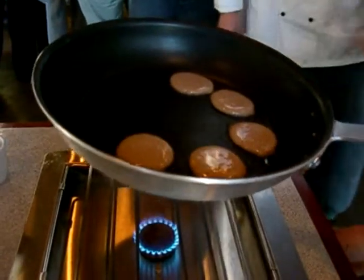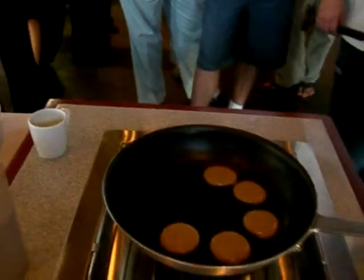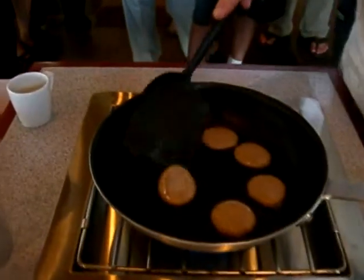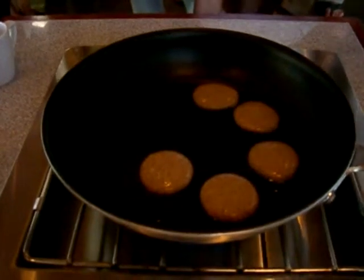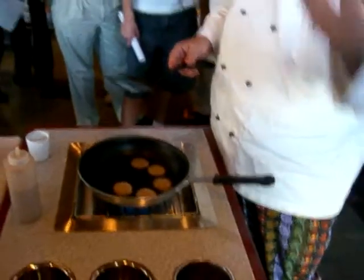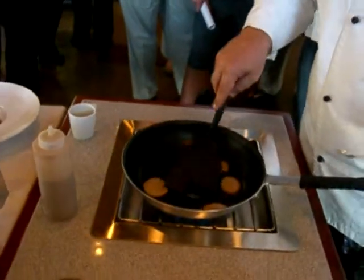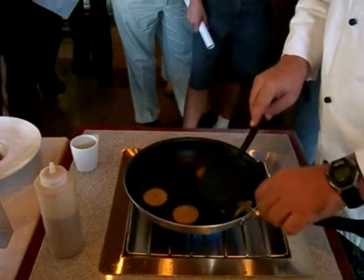We'll have to get a better spatula — we don't want to use metal on it. Maybe we'll have to go to Williams-Sonoma to get something a little more attractive and smaller. You can basically see when these are starting to get done — they'll start to bubble, just like pancakes at home. And what this is, is buckwheat flour. We had a devil of a time finding buckwheat flour — it's an old school ingredient used for these pancakes. A smaller spatula is going to be much easier to work with.